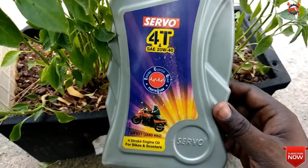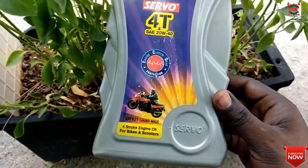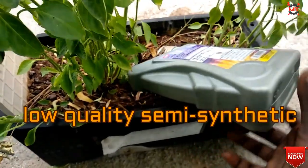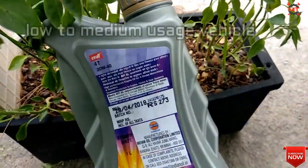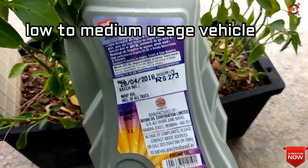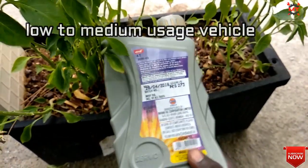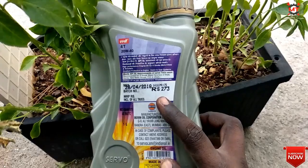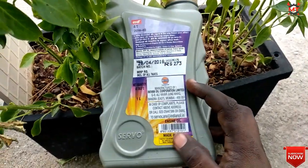So first, we have the Servo 20W-40 RT engine oil. This is a low-quality semi-synthetic oil, suitable for medium-usage bikes. This engine oil is for 150cc bikes and is considered very high quality for that segment.